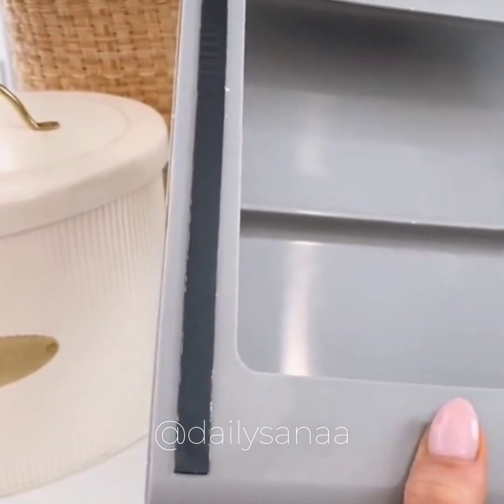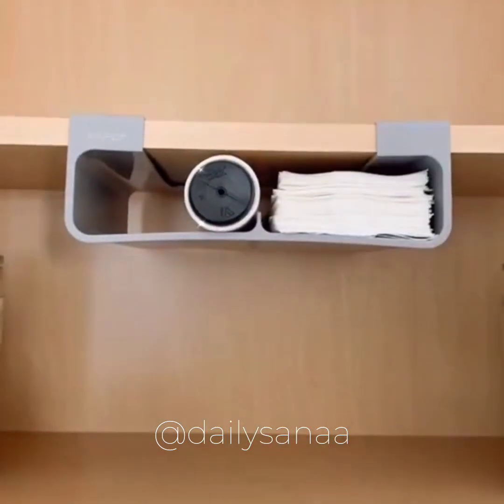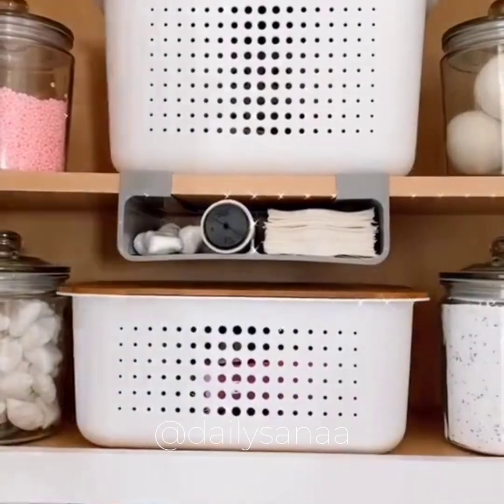Maximize cabinet space in your laundry room or pantry with this gadget. It holds onto laundry room items like dryer sheets, or rolls of plastic wrap or aluminum foil in your pantry, keeping your home a little more organized.